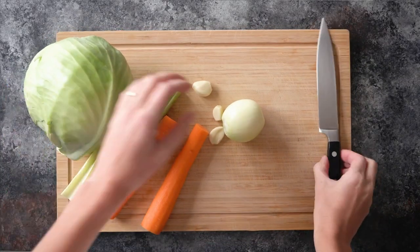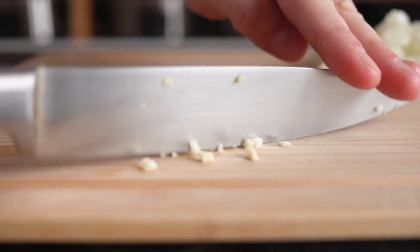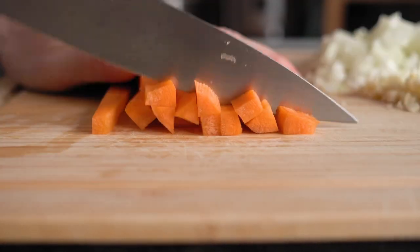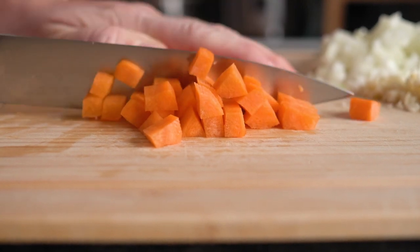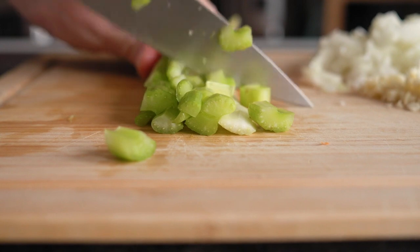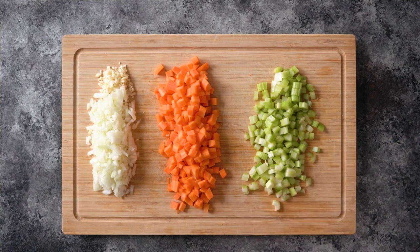While the rice is cooking, we can prepare the soup. You're going to want to finely chop an onion, finely chop two or three cloves of garlic, dice one to two carrots depending on size, and two to three stalks of celery. You want to aim for about a cup of diced carrots and a cup of diced celery.